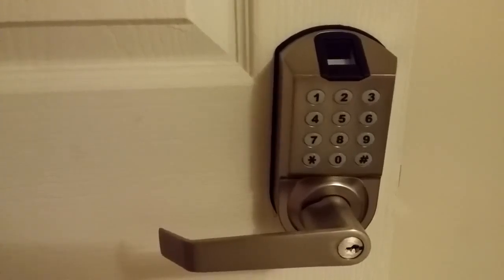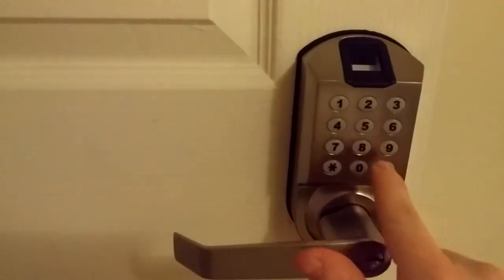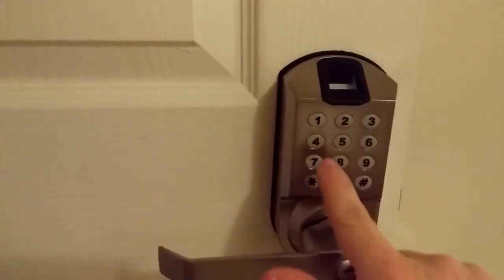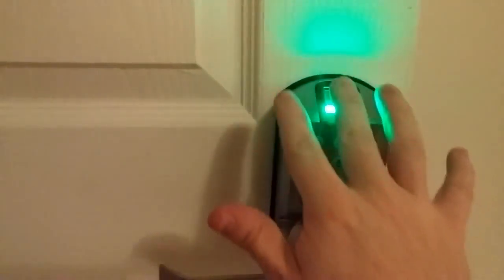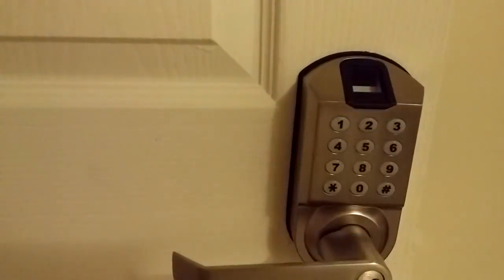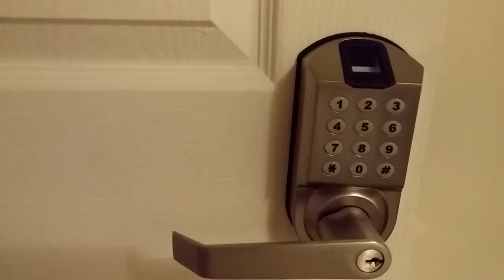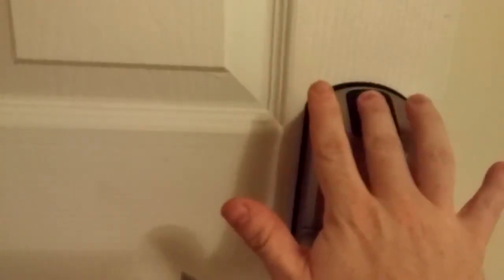To add a fingerprint, log in by hitting star, your programming code, pound. Choose one star to add a fingerprint, choose the user ID 1 through 99, and pound. Place your fingerprint on top. It'll get a blue light to confirm and a long beep. Then you can go ahead and test your fingerprint.